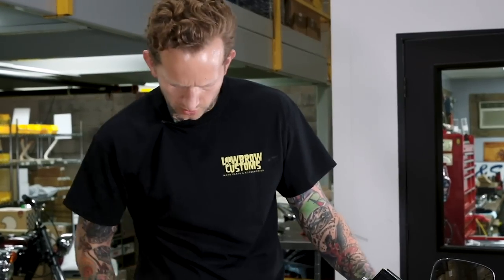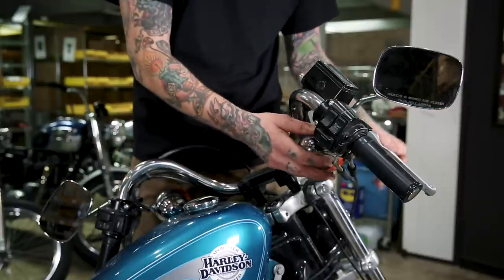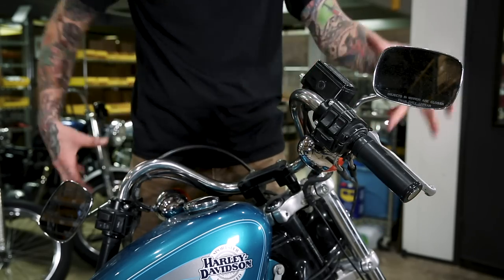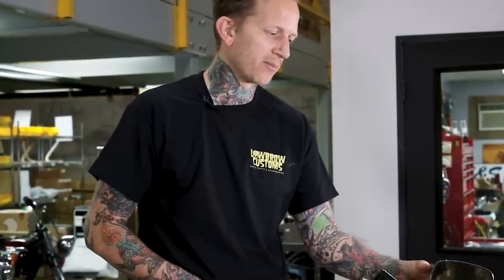I'm going to remove the hand controls and also remove the turn signals and mirrors for now just to drop them out of the way. Going to custom handlebars, I would personally end up swapping out to smaller turn signals or deleting them — you can go to a fork tube mounted clamp with smaller turn signals and it really cleans up the look of your bars. Lowbrow Customs has a wide array of round, square, heart-shaped, black, chrome, and all sorts of different style mirrors that are much more low profile and look great on your bike, so be sure to check those out.